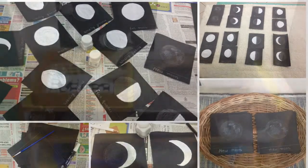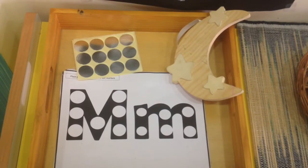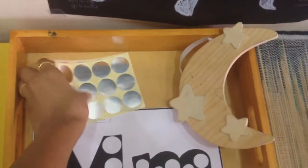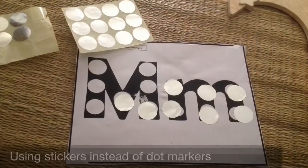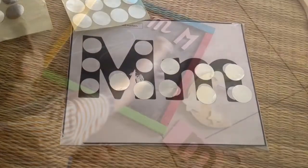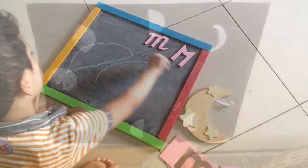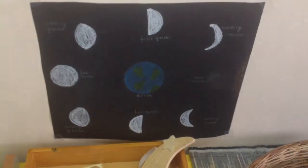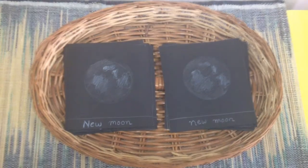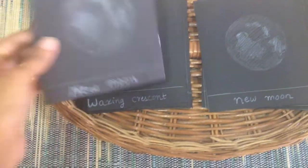Moving on to the shelf, we have used these dot printables and a few silver stickers which kind of resemble a moon. After that I created this chart depicting various phases of the moon. I also made these moon cards.